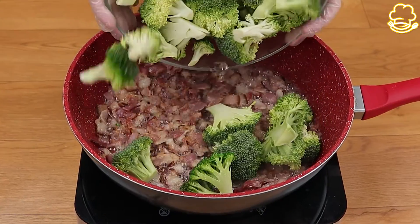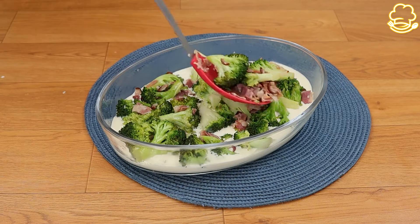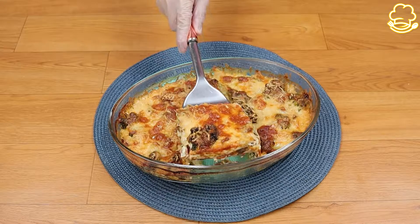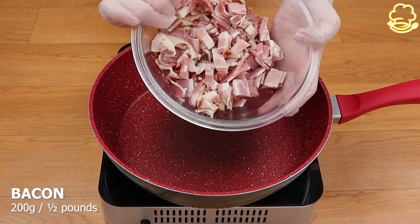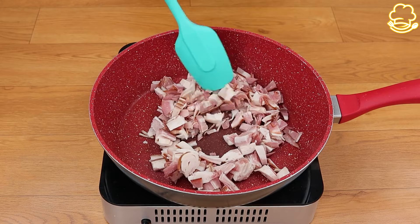This is the best broccoli recipe that you will ever see. It's so easy to make and so delicious. Ready to try? Let's start by putting half a pound of bacon in a pot and let it cook very well.